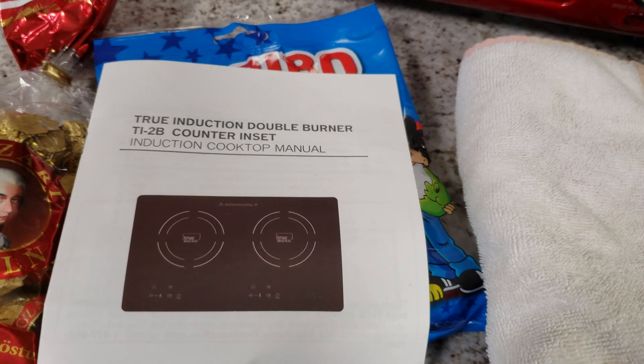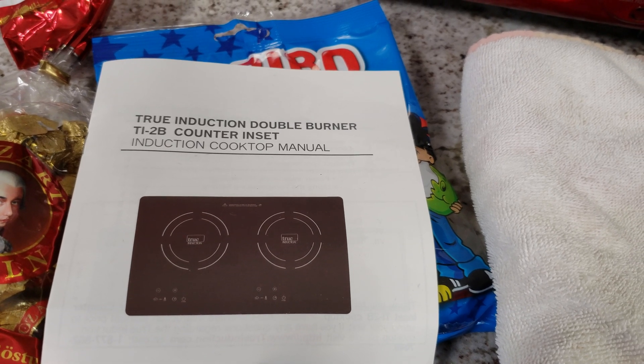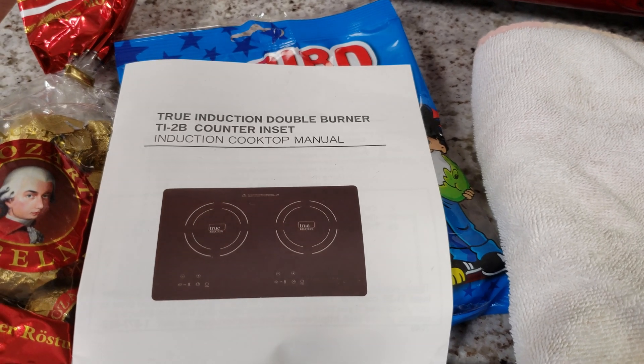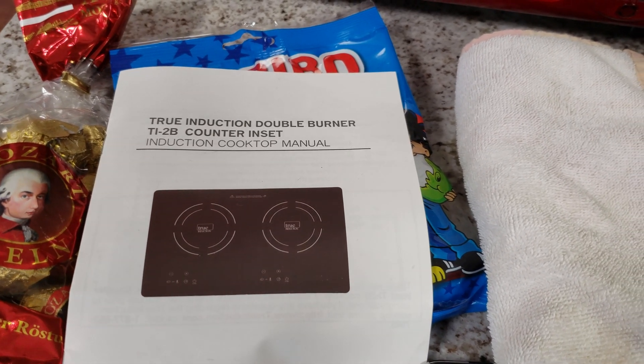Here is the True Induction Double Burner TI-2B counter inset cooktop. I just wanted to do a video to show the power consumption of this unit. I had a hard time getting straight answers on YouTube and the internet, so I wanted to make a video just to show what it truly draws.